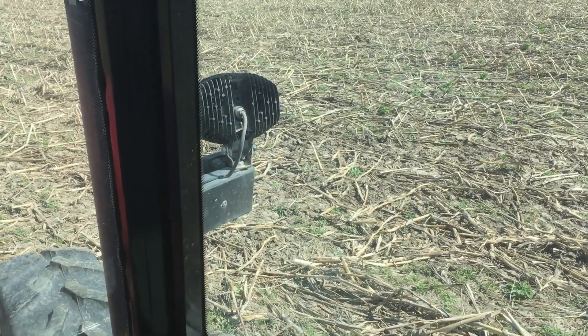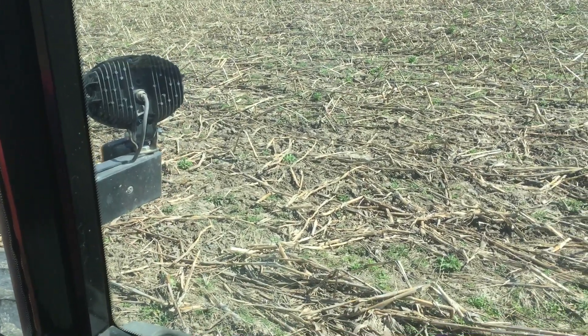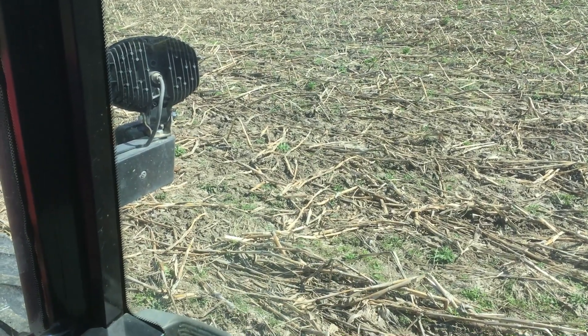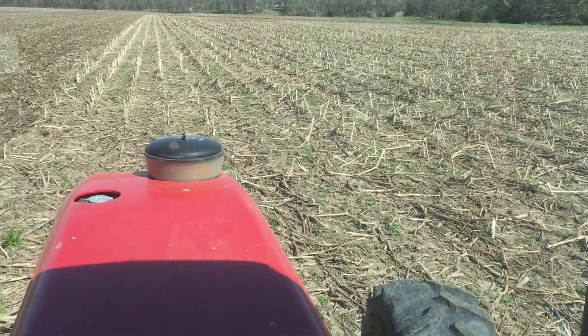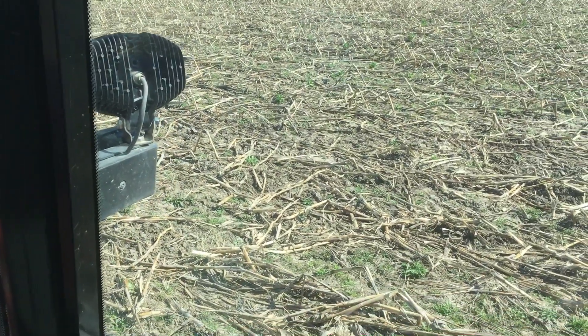We're in a corn residue field. The corn here did real good considering the drought we had last year. When we picked it, it was a little bit muddy, so there's some ruts from that. But you're also seeing the ridge action of my field the spring after, and you're seeing a fair amount of cool season weeds.